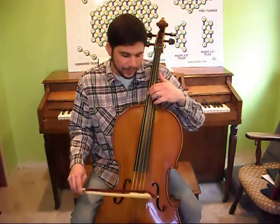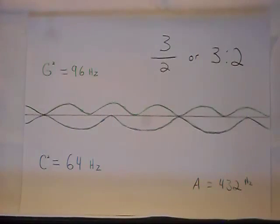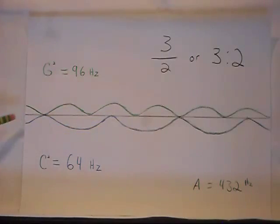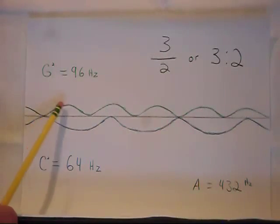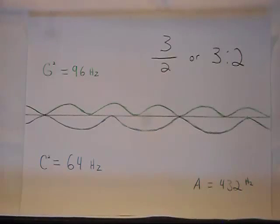Now that you see that the cello was designed with the tuning of perfect fifths, and how the flower of music was designed with perfect fifths, let's talk about the math. This is my drawing of a three-to-two ratio. With G being 96 Hz and C being 64 Hz, the note G will cycle three times and the note C will cycle two times before they become in sync with each other. You can see two points where they become synced — that's the three-to-two ratio — and that's what the quality looks like as a perfect fifth.